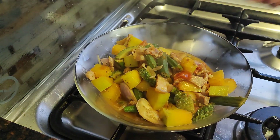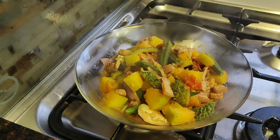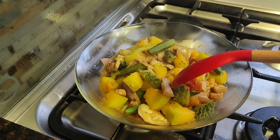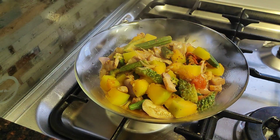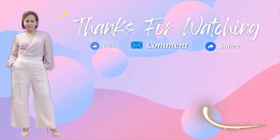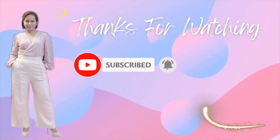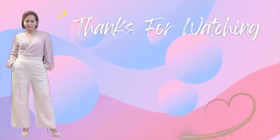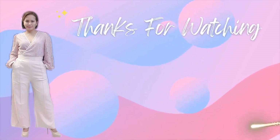There it is — this is ready. This is our ginisang pakbet! If you enjoy watching this cooking video, please don't forget to like, comment, and subscribe. Thank you for watching. Bye! We'll see you next time.